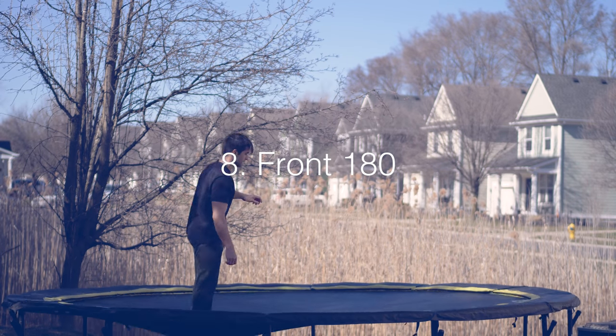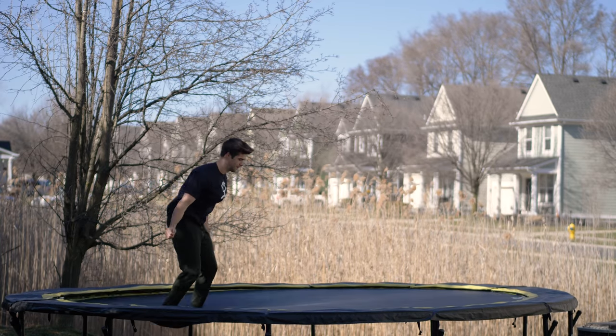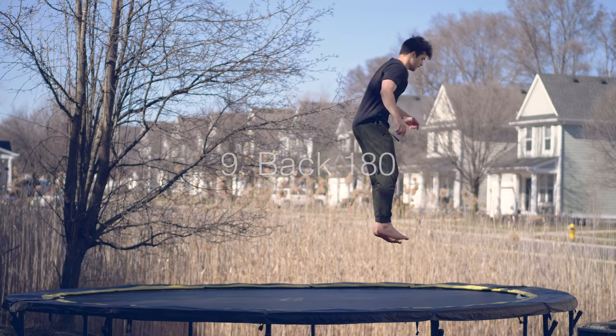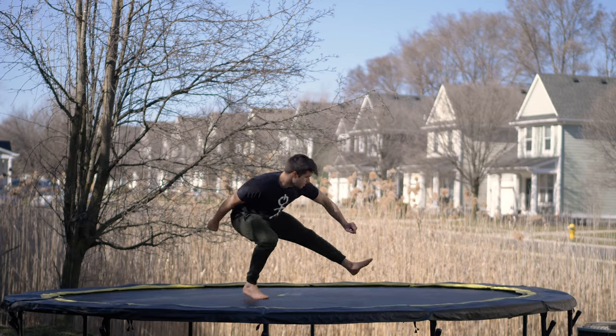The front 180 — one of the easiest flips to learn in my opinion, but it looks super cool. All you need to do is combine the front flip with the side flip, or just think about spotting the ground the entire time — this forces you almost into a front 180. How about the back 180? This one requires a little more control. Basically do a backflip with a slight 180 turn.